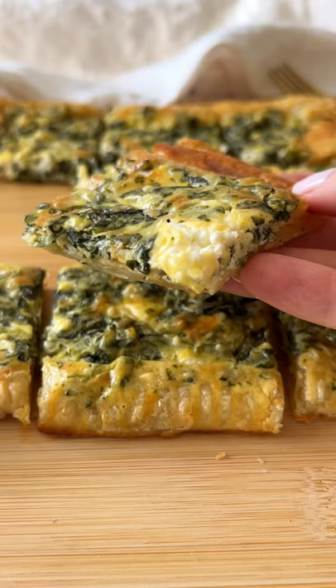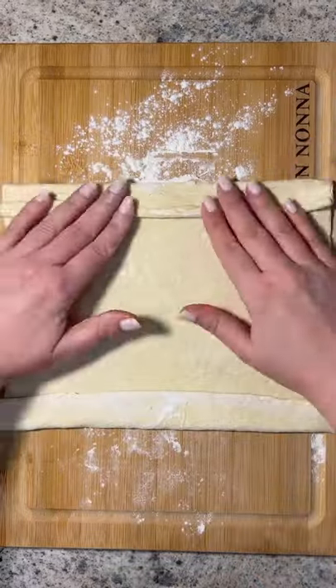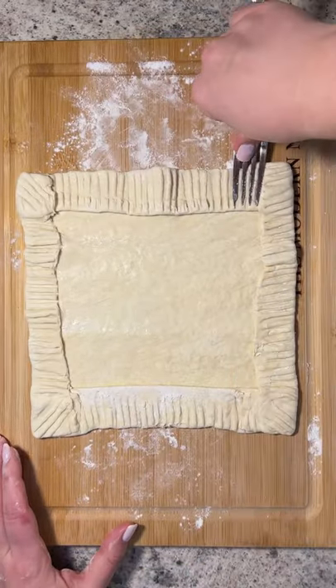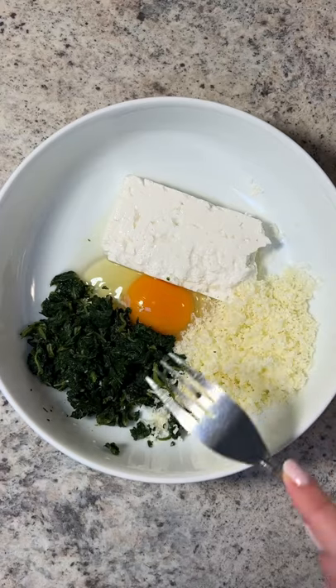This is my easy and flaky five ingredient spanakopita puff pastry. Dust your board with a little bit of flour and fold the edges of your thawed puff pastry. Dip your fork in the flour and crimp the edges. Brush the edges with some egg wash, then get the filling ready.